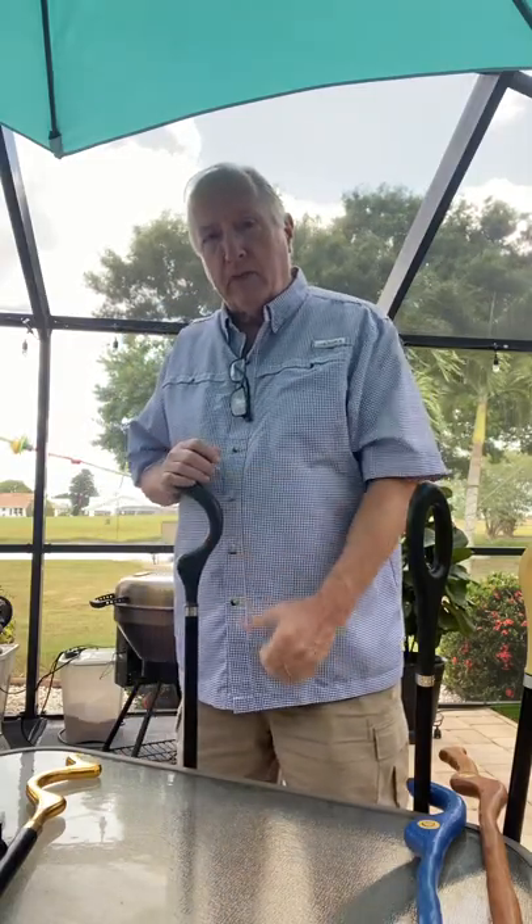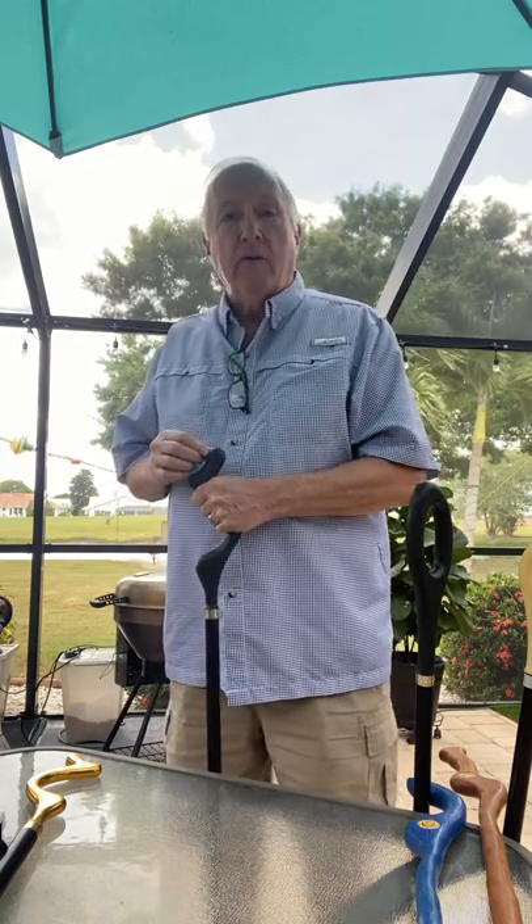What we found out over a period of years was this transition going from a regular cane: the minute you change the grip to horizontal or slightly forward with your wrist slightly forward, and you push down on that, you find that it takes pressure off your wrist and off your shoulder.